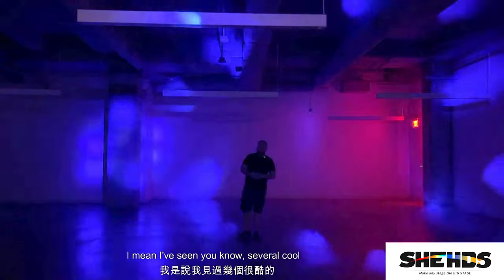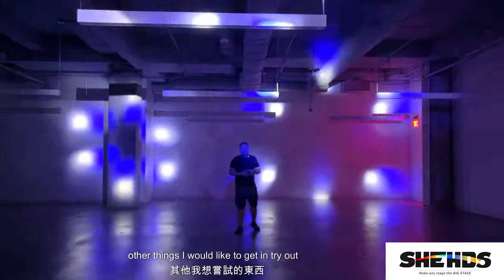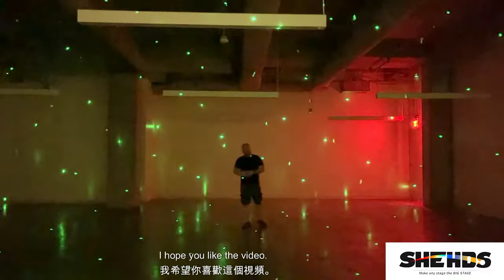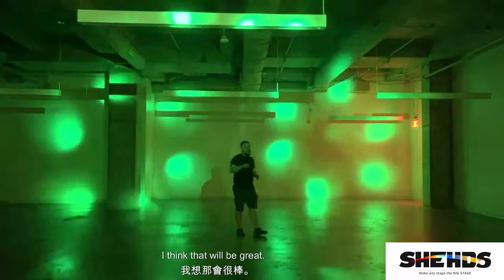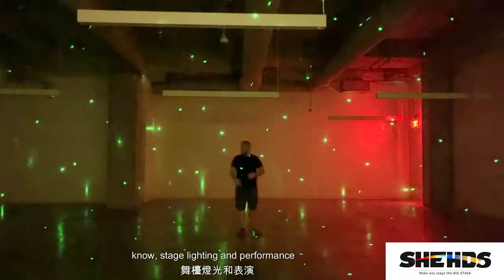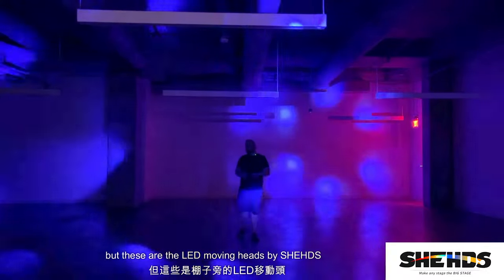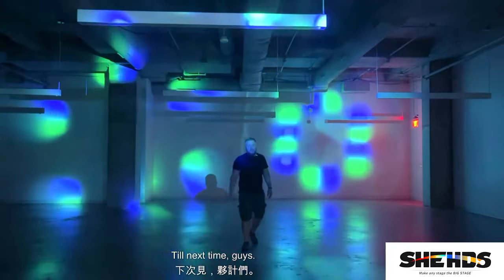This is my take on the LED moving heads by Shehds Lighting. Make sure you go check out their website — I've seen several cool things I'd like to try as well. I've been impressed with the lights I've gotten from them. I hope this helps you make your decision — I think they'll be great for mobile DJs, stage lighting, performance lighting, or even permanent lighting. For the price you can't beat it. I love them and I think you'll like them too. Until next time, guys.